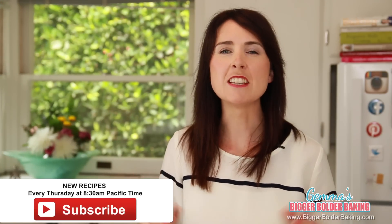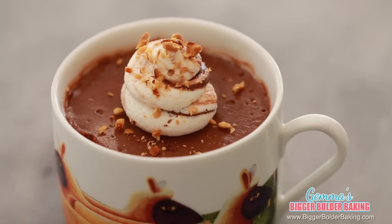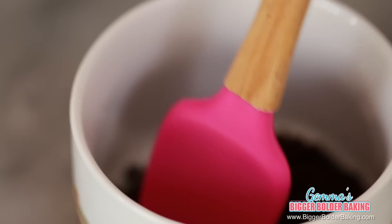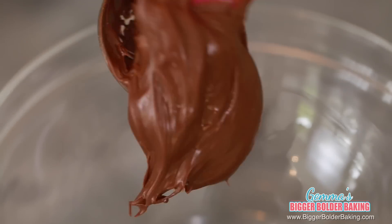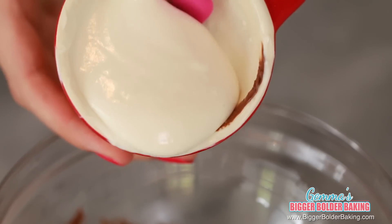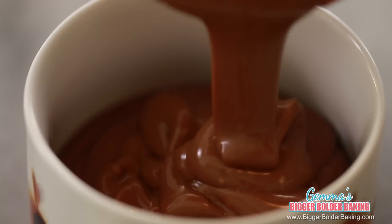One way to make these cheesecakes even more decadent and rich than they already are is by adding a little bit of chocolate. So our next flavor up is Nutella cheesecake. In the prepared mug we're going to add in our Oreo cookie crumbs. I'm using Oreo cookies but feel free to use graham crackers or even digestive biscuits — they will all work great. In a separate bowl, add in some Nutella, then we're just going to whisk it up really fast to make it nice and loose. Then just like before, add in your cheesecake base and whisk them both together until there are no lumps. Now just pour your cheesecake into your prepared mug.